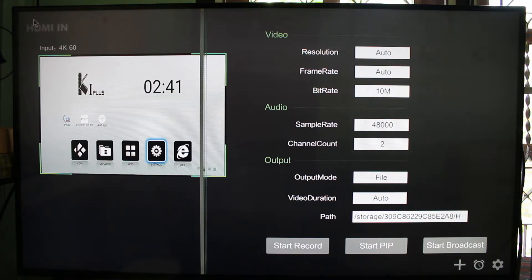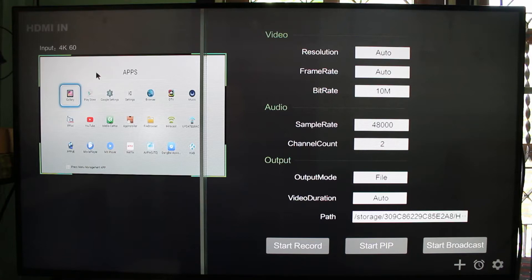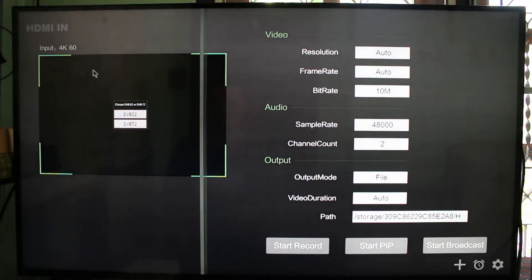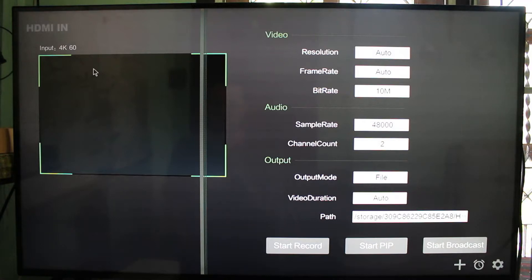Let me start some video in the TV receiver — DVB-T2 on the K1 Plus.